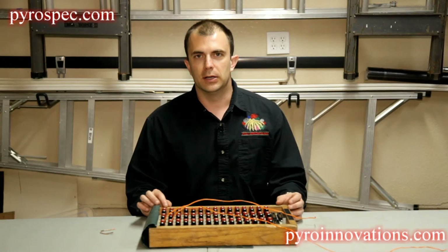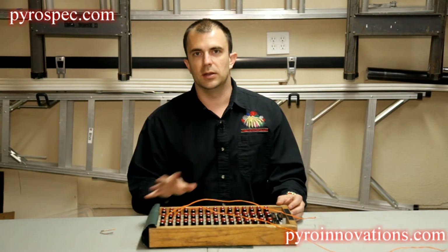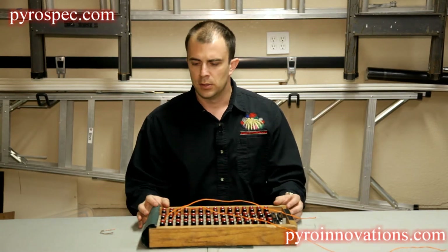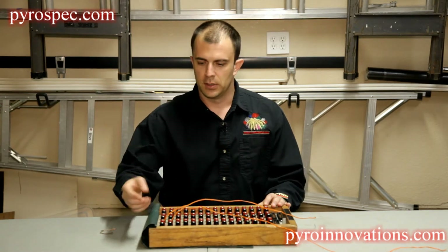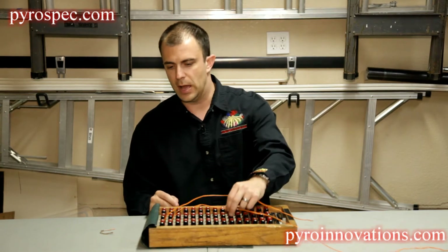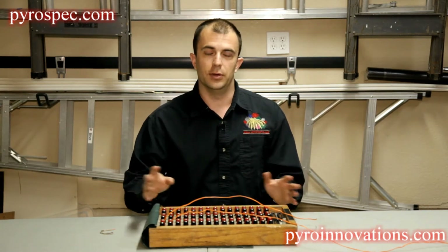We're going to cover how to debug a continuity issue at a show. Keep in mind that this technique and these methods can be used regardless of which type of firing system you're using. For this particular example, we're going to assume that we have two cues in our show for simplicity. We have Q1 and Q2 wired up with some mock electric matches, and let's say we run through continuity and Q2 shows up as bad continuity — so nothing.